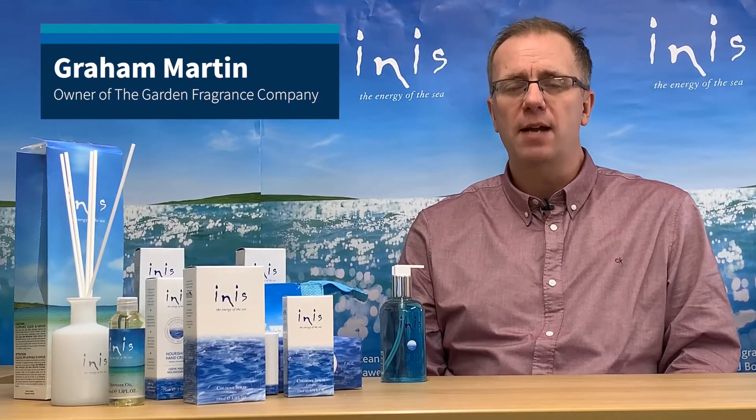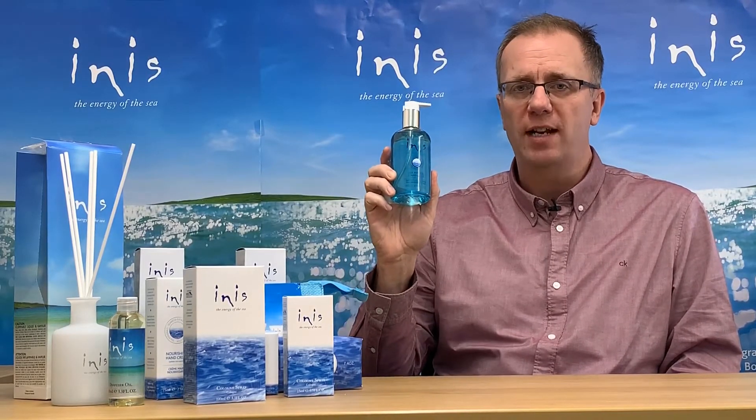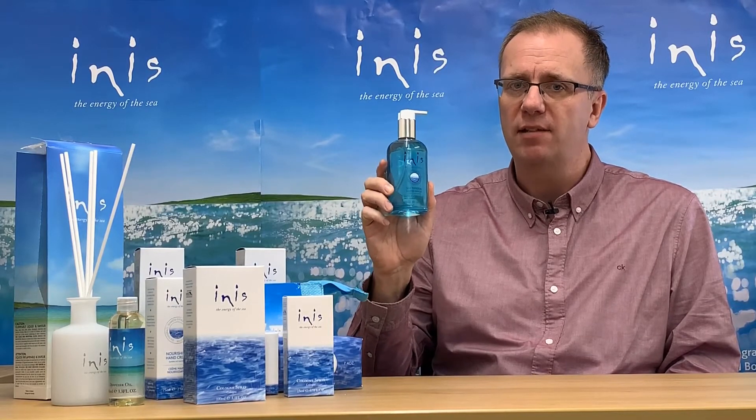Hello, my name is Graham Martin and I'm the owner of The Garden and Fragrance Company. Today I'm going to talk to you about the Innice Energy Hand Wash. You can gently cleanse, soothe and moisturise your hands, and it's lightly scented with Innice.